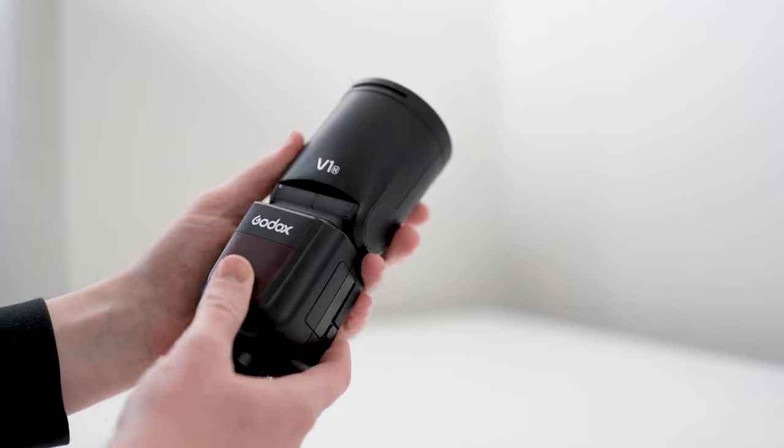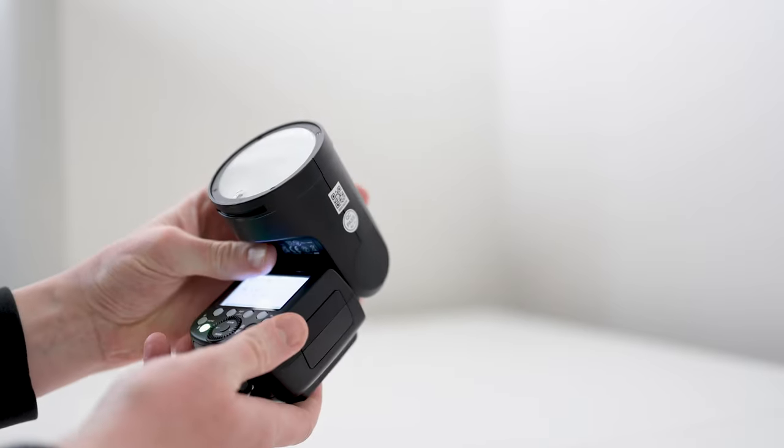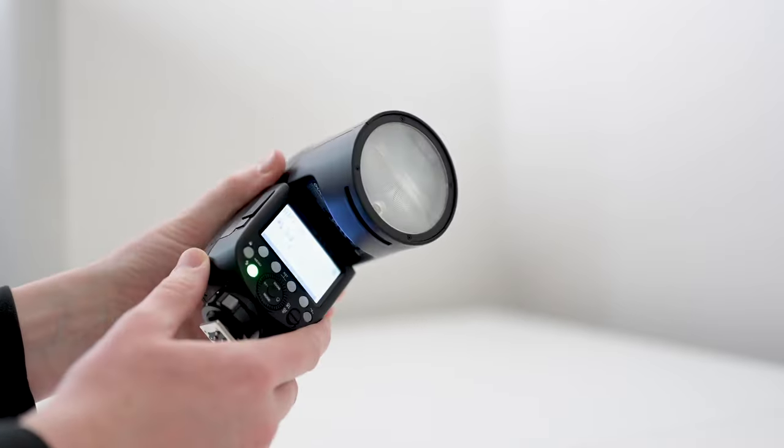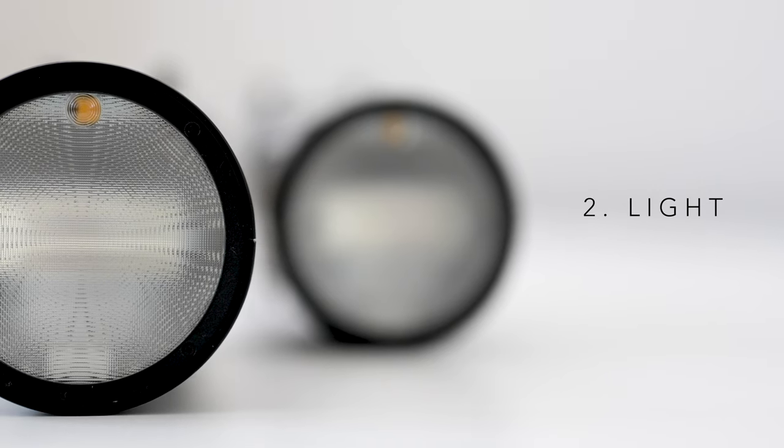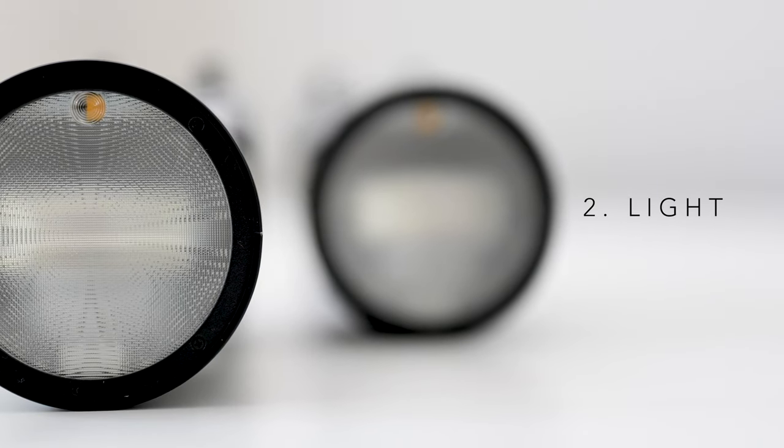My first overall impression is that it feels and looks pretty similar to the Profoto flash. I kind of liked the matte finish they put on it. I was anticipating maybe a cheaper, lighter feel, but this thing feels solid in your hand and I really like that.